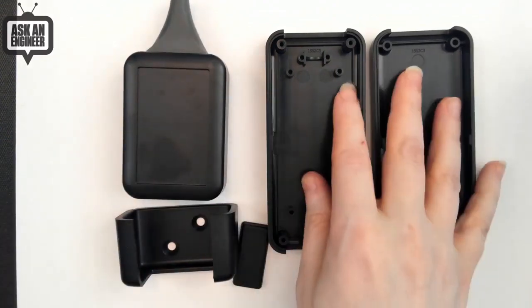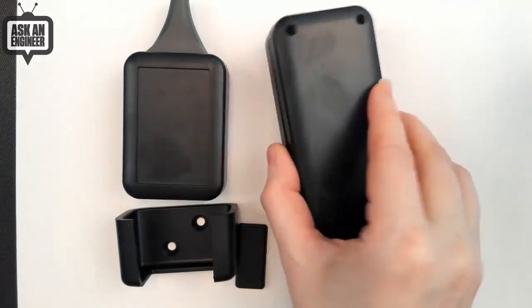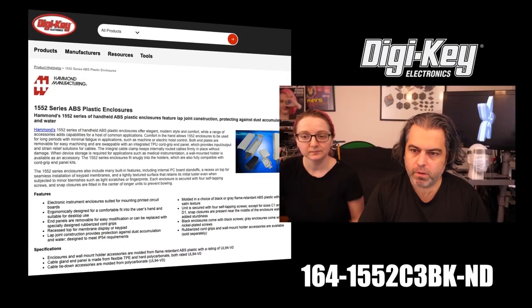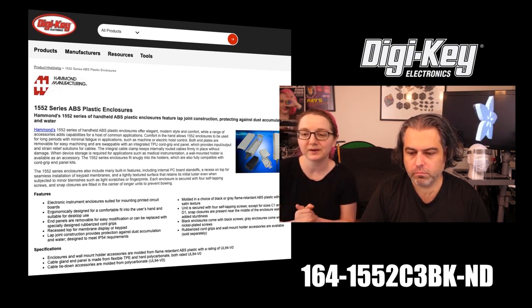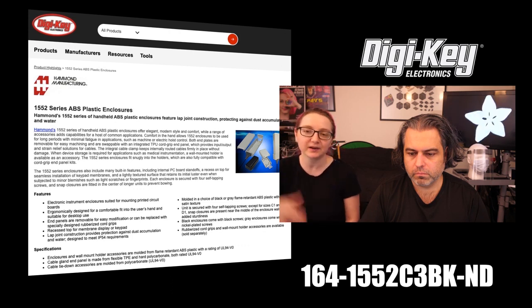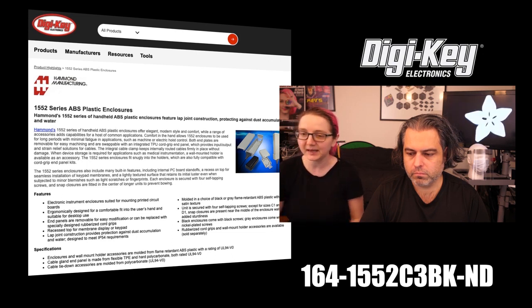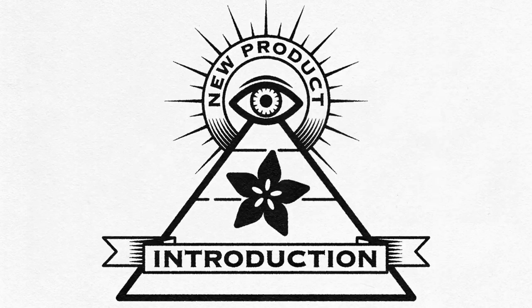There are three sizes, but I kind of like this one the most — it's kind of like a half remote control, half soapbox size. To get these, you should go to Digi-Key. The part number is 164-1552-C3-BK-ND. But if you just search for '1552 Hammond' on digikey.com, you'll see the entire series. They even have an introductory page that shows you all the extra pieces you can get. They come in a couple of different colors, but of course black is my favorite. And that's my Ion MPI!